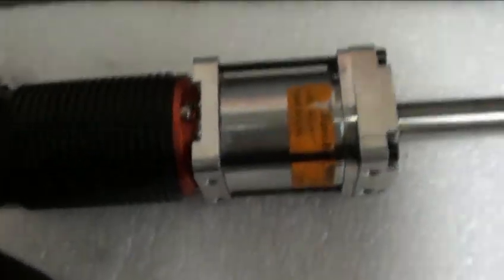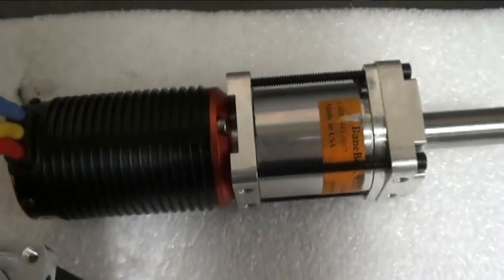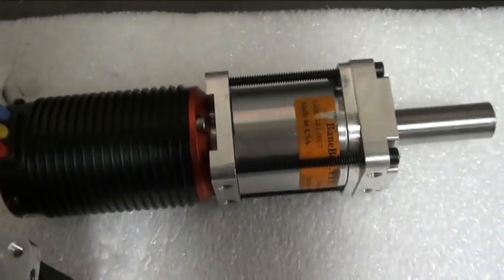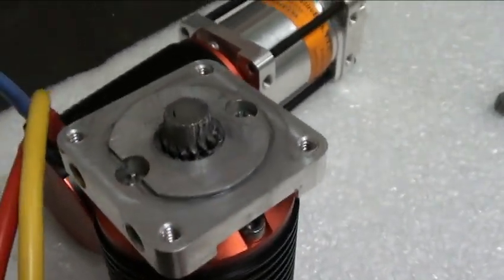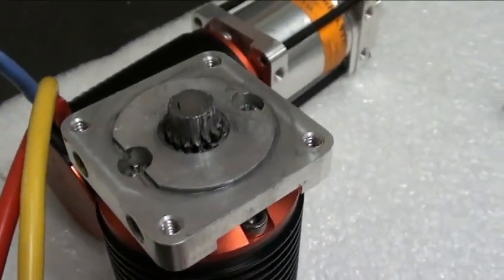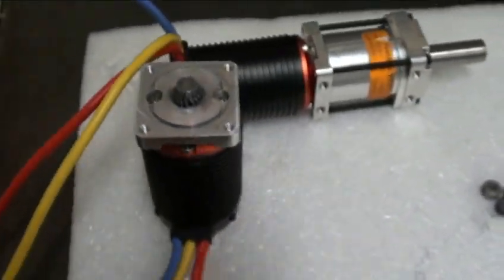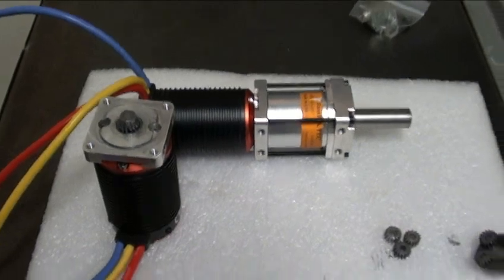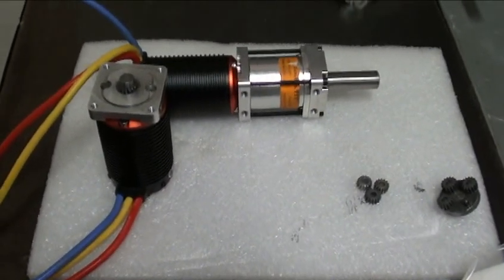I opened up the one that still works — the gears look almost brand new, not much wear at all. So I think this happened very quickly. I don't think it was gradual wear; something just caught and sheared all those teeth right off. That pretty much put an end to the brushless drivetrain.